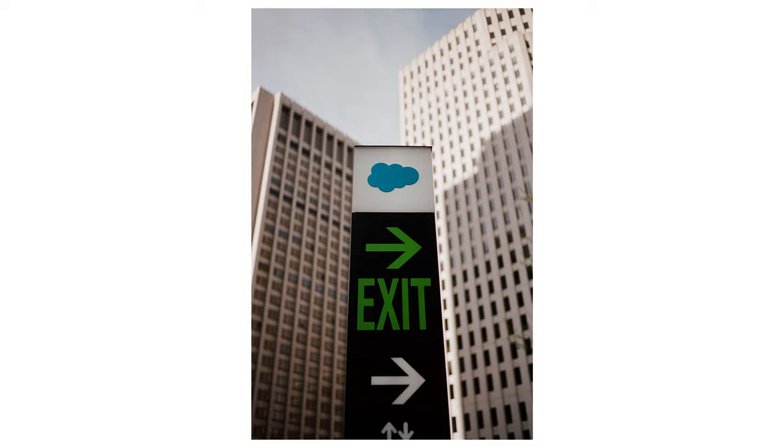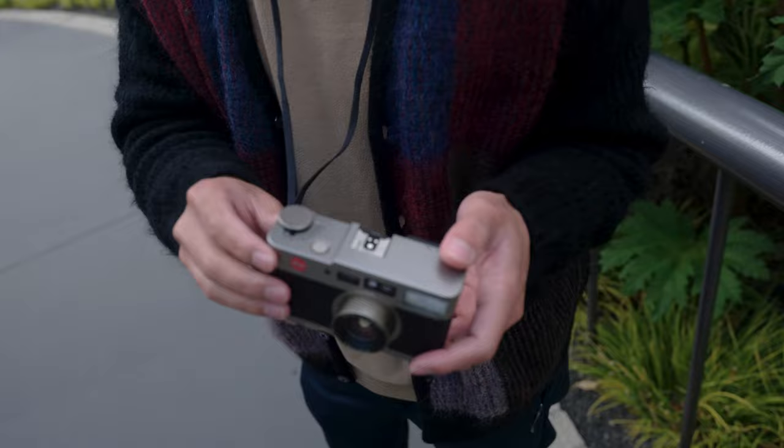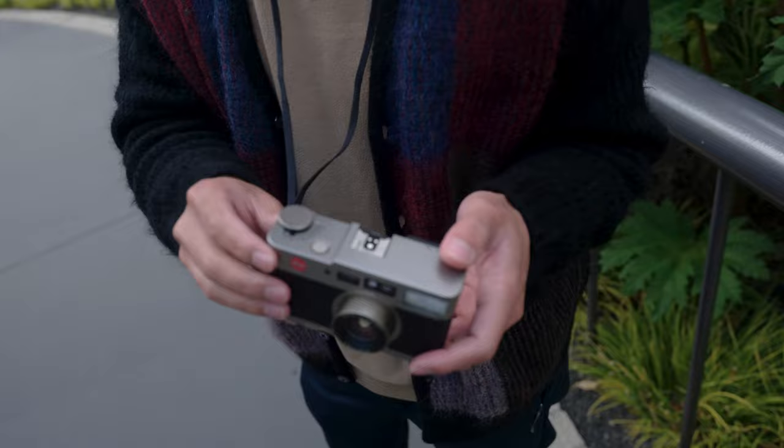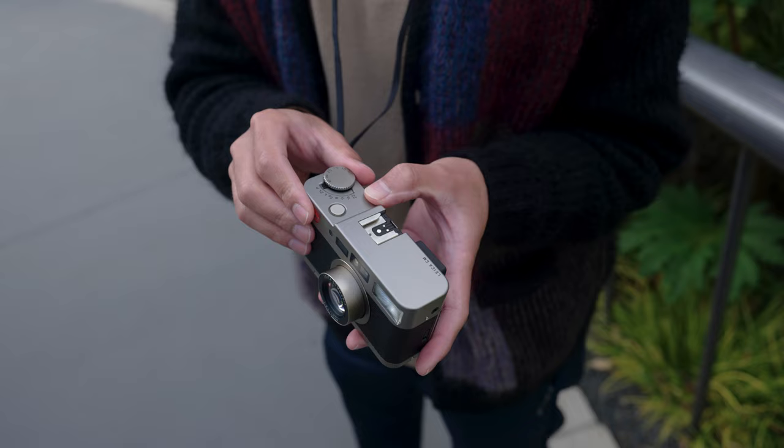The touch is a little awkward — it doesn't feel very responsive. You have to really push it down, but maybe that's just old design. As you can see, you can select different apertures all the way up to f/22, and then there's a manual focus dial which is actually very useful if you want to take full control and use it as a true compact M body.